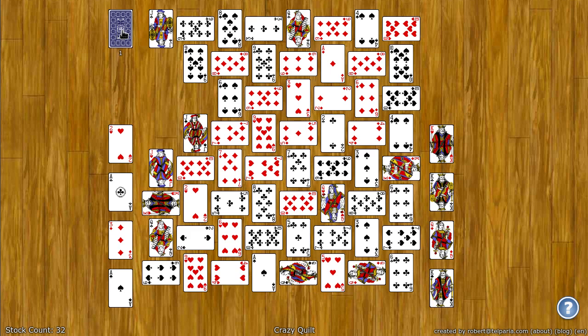You can also come up here and click on the stock to deal one card to the waste as an additional card. You can continue to click, and once the stock is empty you can reshuffle this deck one time.